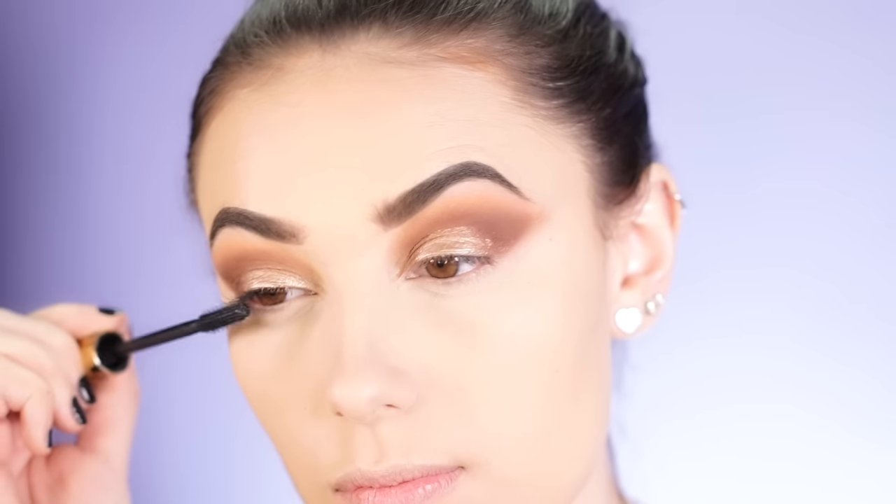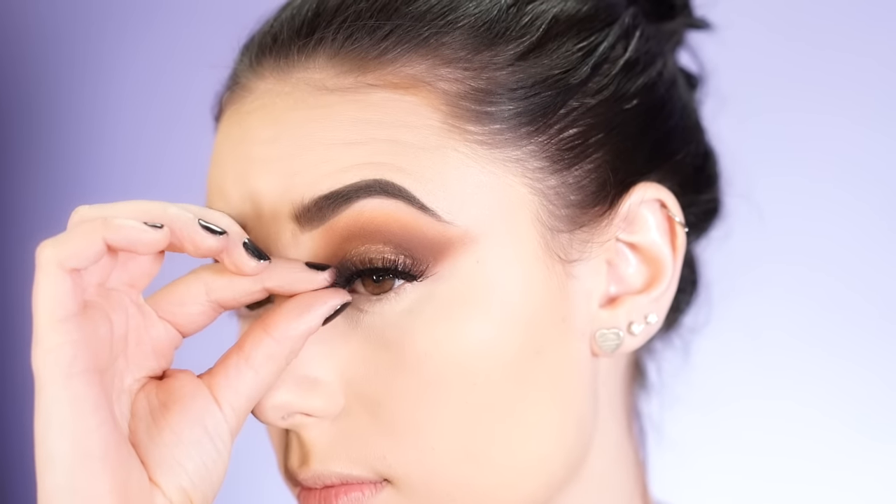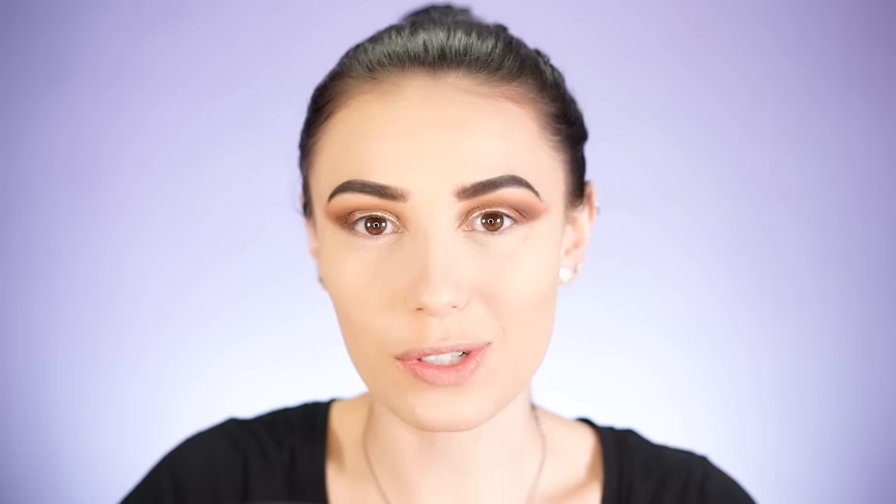So we're going to come back to that eye look, but next I'm going to do the mascara and lashes. I'm going to be using the Tarte Lash Paint and the Flutter Lashes Intoxicating Lashes, which are so beautiful — they're wispy and remind me a lot of Kylie's lashes. They're super long and gorgeous.